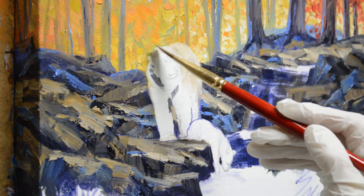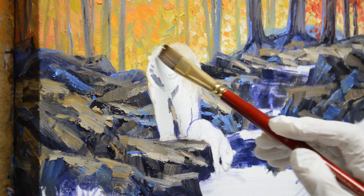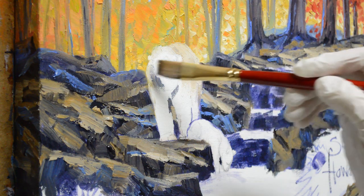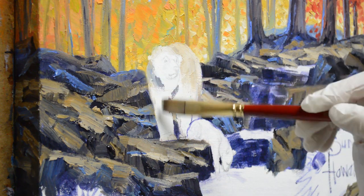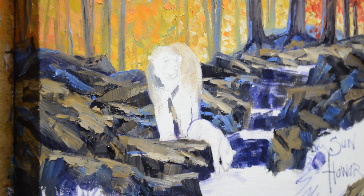I want the light to hit him on his head and neck here. This is his shoulder blade popping up — his weight is on this leg so that shoulder comes up higher. This side is in shadow, so it's going to be a little darker on this side.